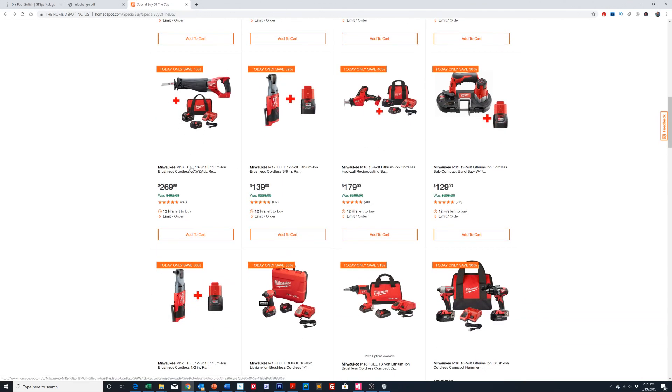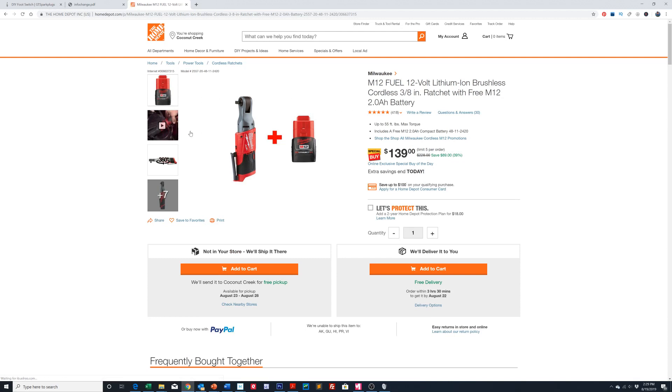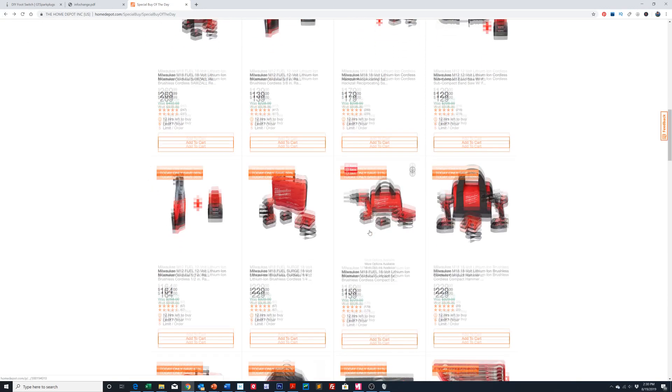There's a Sawzall here at $269, normally around $402, so you're saving 45%. And this one I love — I have this tool right here. This is the cordless ratchet, which is brushless and runs off the M12 battery. It's great when you get into tight spaces, like when you're changing out a dishwasher and trying to get to the hex nuts at the bottom to adjust the height of the feet.